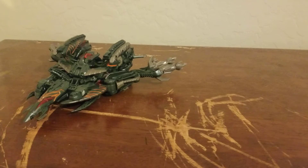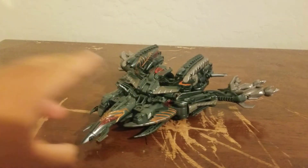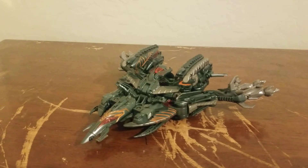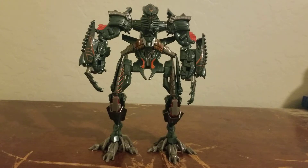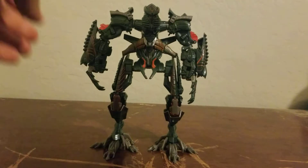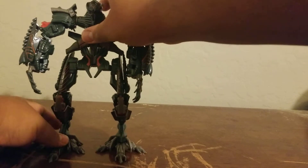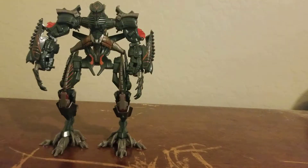All right, now I am going to transform The Fallen — or if you prefer, The Fallen is going to teleport to robot mode. Fallen, transform! All right, here we have The Fallen in his robot mode. Before we move on, let's do some comparisons. This guy is really big for a Voyager — remember how Voyagers used to be this big?